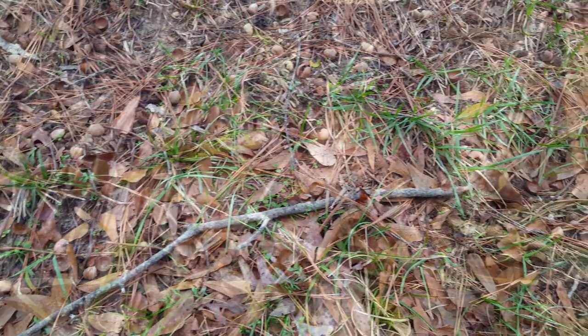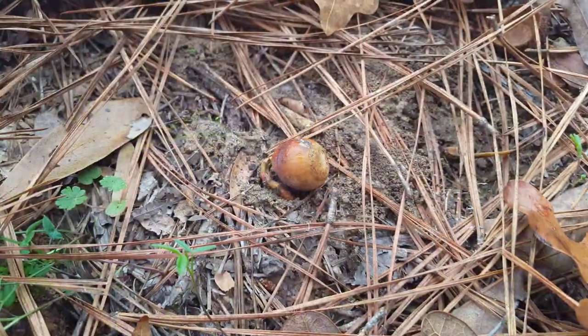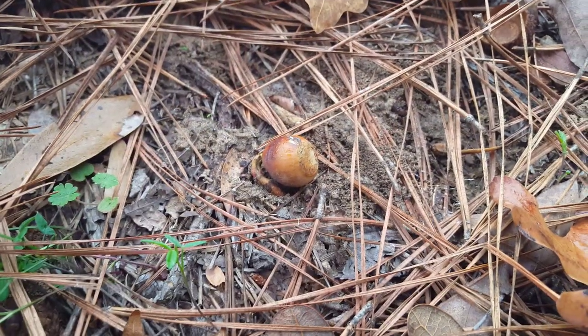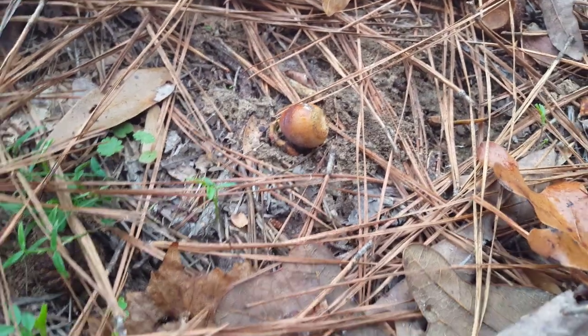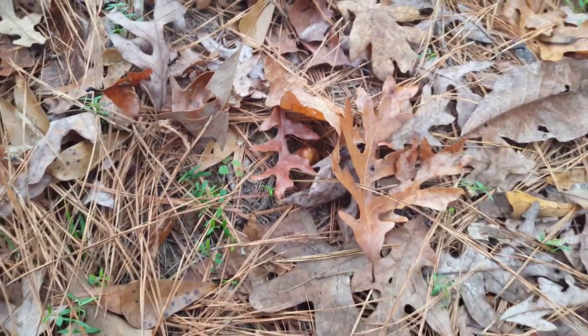But then we started to find all of these acorns that were already starting to sprout. Not only were they already sprouting, but they were sprouting right there on the top of the soil, usually with just a few leaves around them — not under the soil at all.